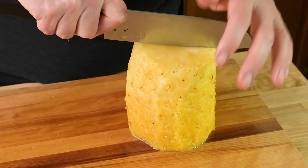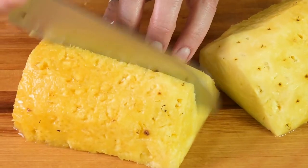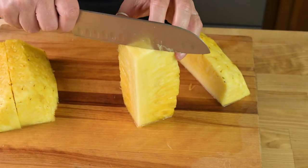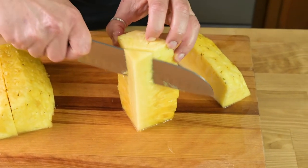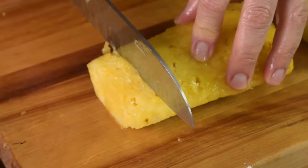For pineapple strips and chunks, cut the skinned pineapple in half. Then cut each of those halves in half to create four quarters. Cut down the center of each of the quarters to remove the core. Cut the remaining pineapple into strips or chunks.